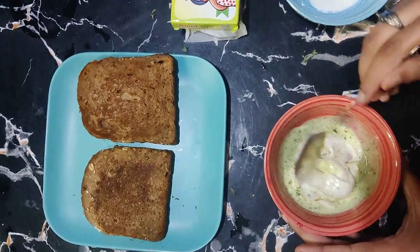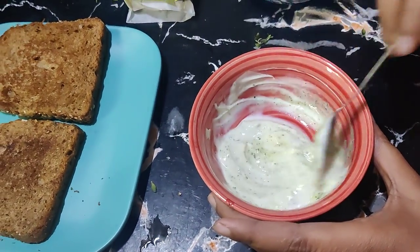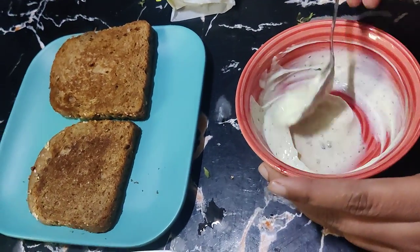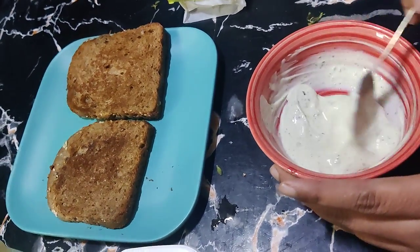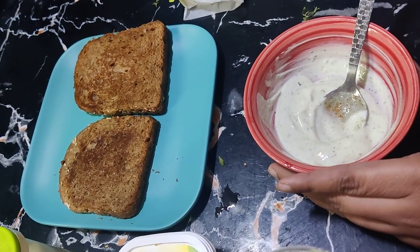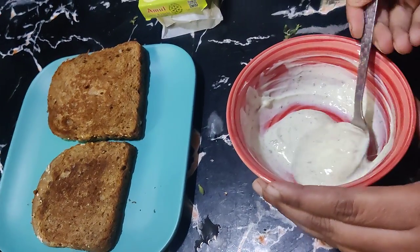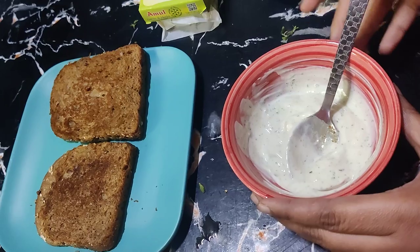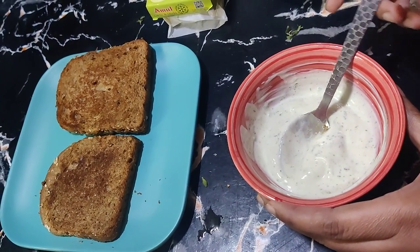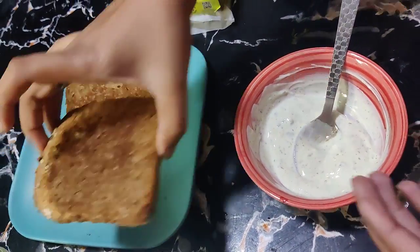If you want to use black pepper or red chili, you can add it. If you don't want to use Greek yogurt, you can use regular curd — just let it drain for 2-3 hours to remove the water, and then use it for your sandwiches or salads. Now our dip is ready — spread it on the bread.